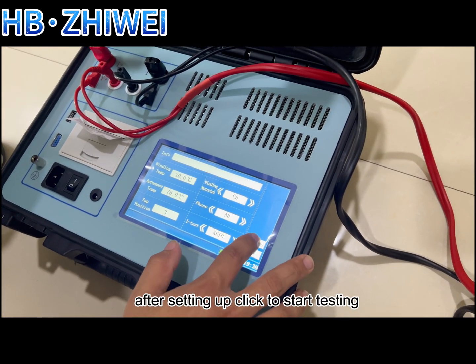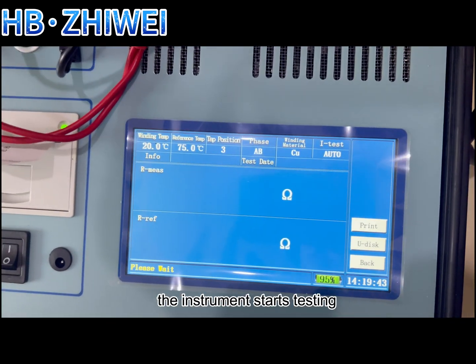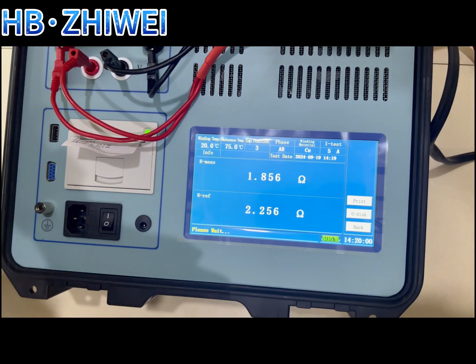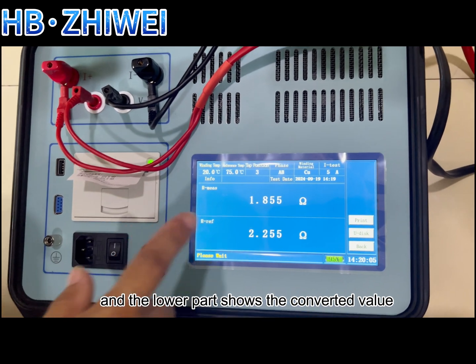After setting up, click to start testing. The instrument displays the experimental results. The upper part is the experimental test value, and the lower part shows the converted value.